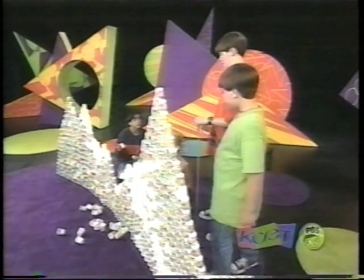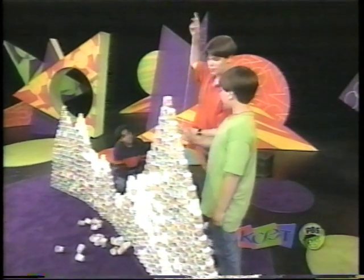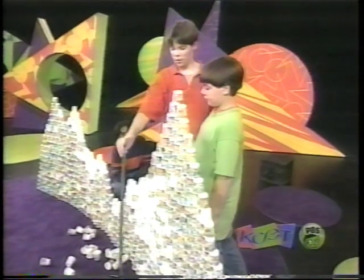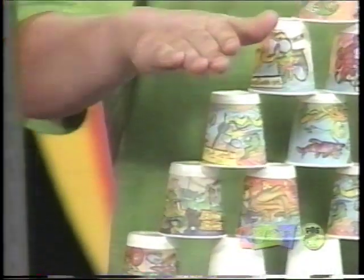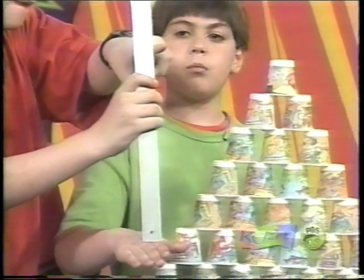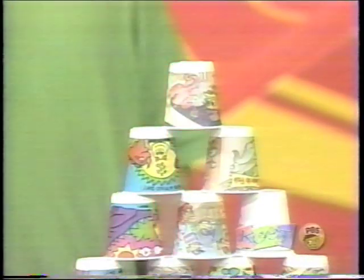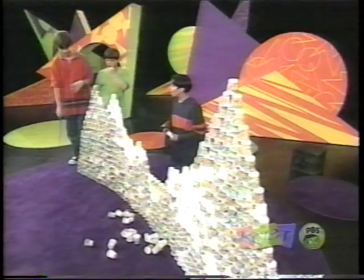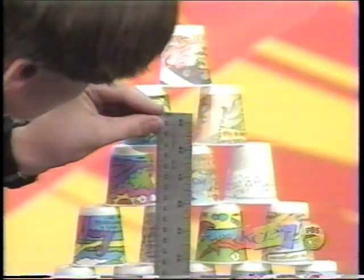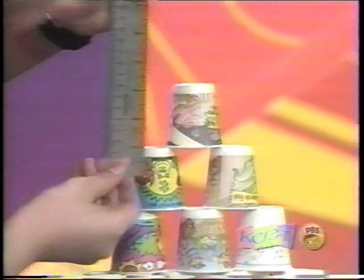Maybe we should measure just in case it falls down. Okay, yeah, let's do it. I think we got the world record for the biggest cup structure in the world! 132 centimeters! All right guys, we're gonna measure yours now — 110 centimeters. Wow!